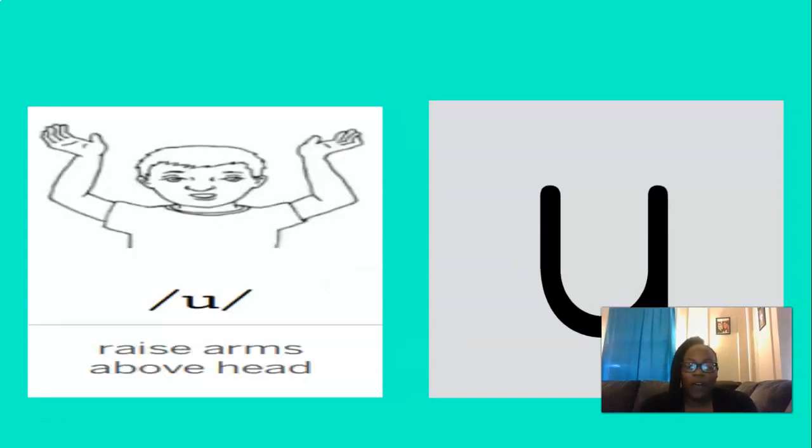And this short vowel is — you got it, IH. And to remember the IH sound, we can raise both of our arms above our head. So let's do that three times, are you ready? IH, IH, IH. Good.